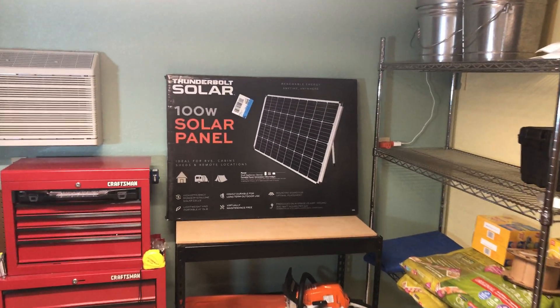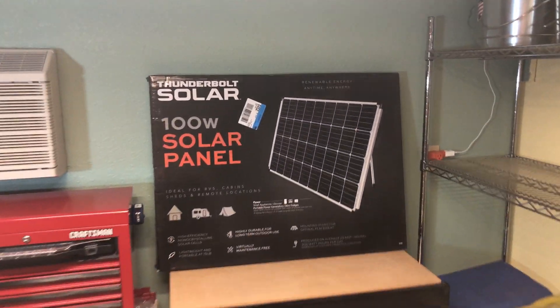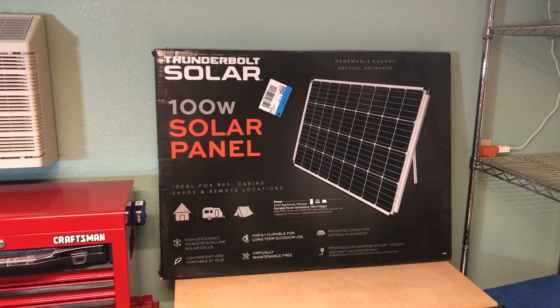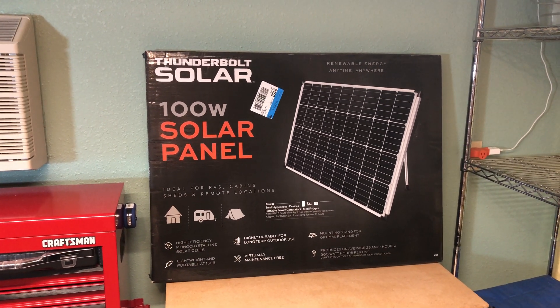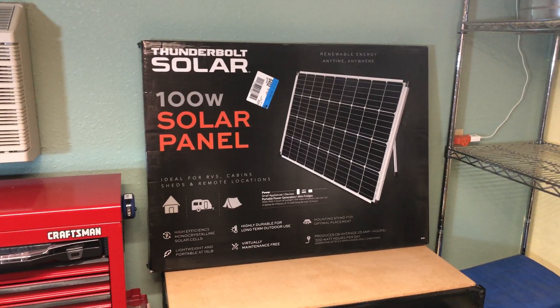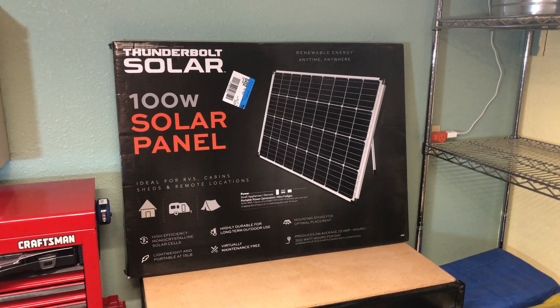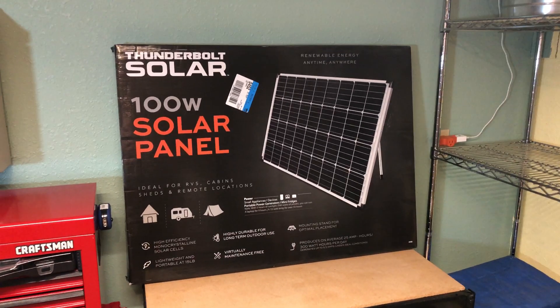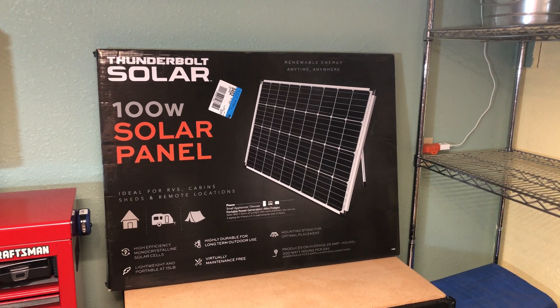We're going to do a quick unboxing video of Harbor Freight's Thunderbolt solar panel series. This is a brand new one in 2021. It's a 100 watt panel, single panel this time. Unlike their previous kit that came with a lot of accessories to connect it up — kind of a starter kit — this is just a panel, and a lot of people have been interested in this.